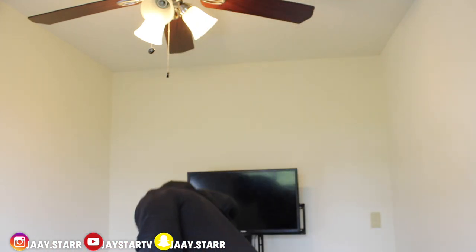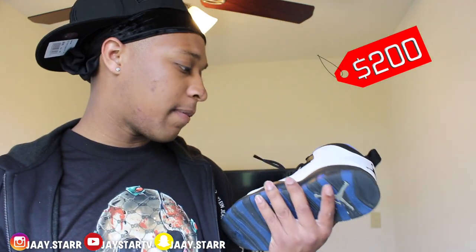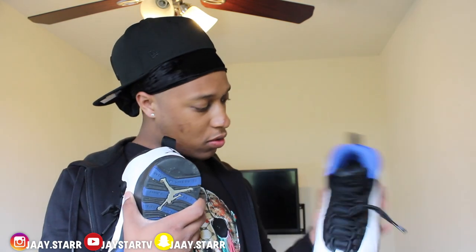Next shoe is Orlando 10s. These were $200 — I got these as a Christmas gift also. They really need to be cleaned. Somebody said these are the most comfortable Jordans but I don't think so — not to me. But I like them, ain't nothing wrong with them. I like the blue. I really need to clean these, they look horrible. I didn't pay for them since they were a gift, but I think they were $200 retail.